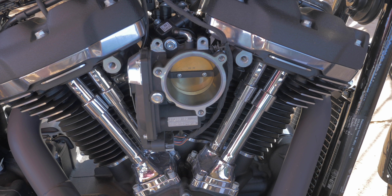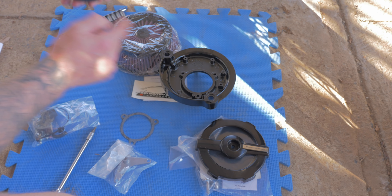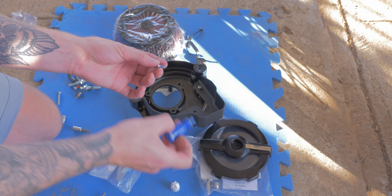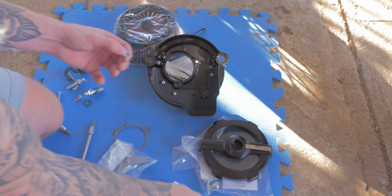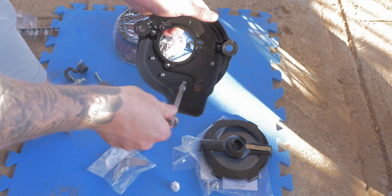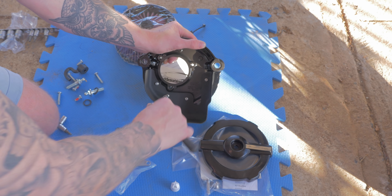So now that I've removed the stock air cleaner, it's time to assemble the new one. The first thing to do is to install the throttle body cover to the back plate. Make sure you don't do them too tight because you don't want to snap them off — that will be a nightmare.